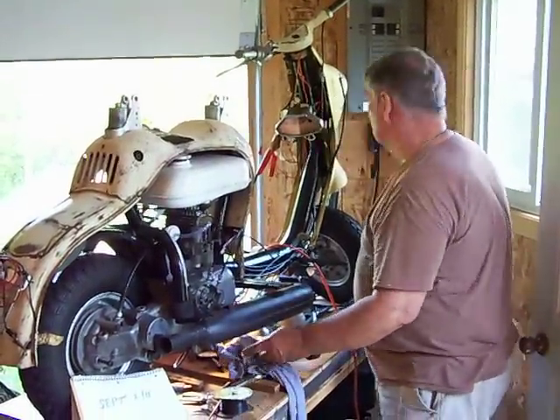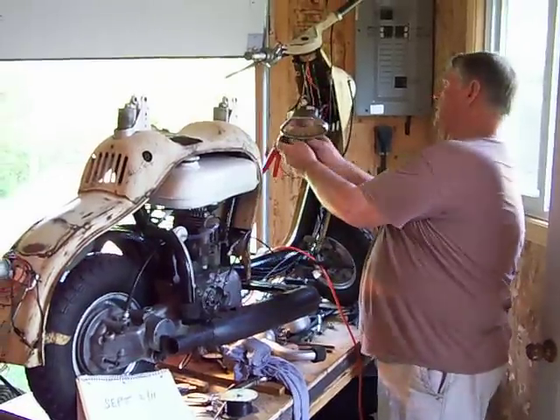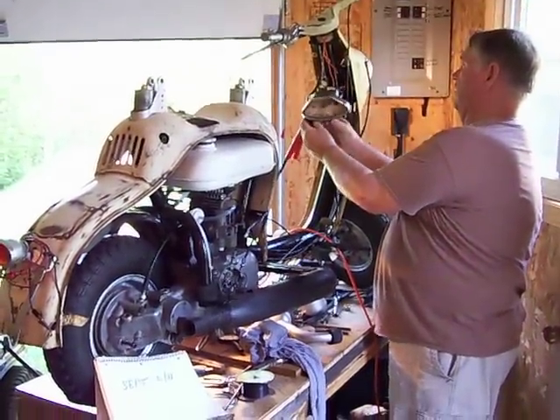Where's the key? It's in the ignition, Gary. It's a 1956 NSU Prima D.